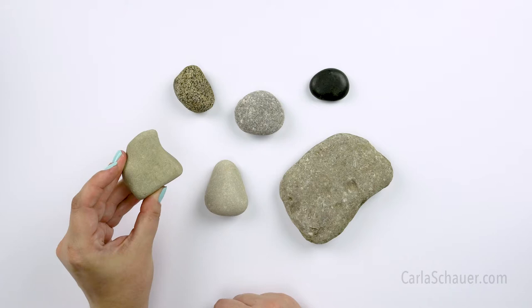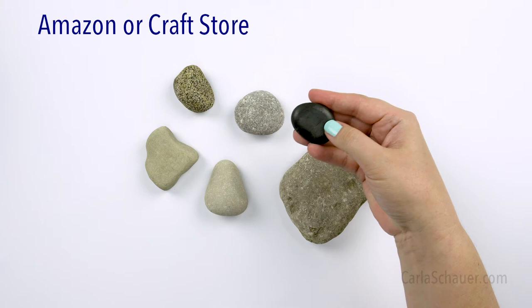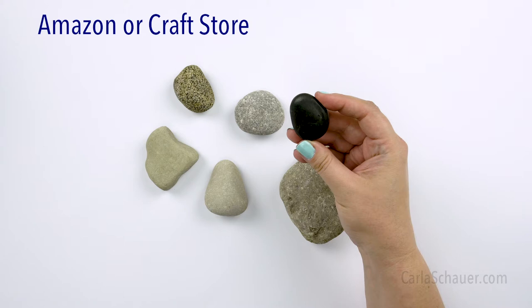The last place to find rocks is online or in your local craft stores. These stones are usually sold specifically for crafts, so they're on the smaller side, but they are good places for finding specific colors or types of rocks that you might want to use. Beware of the rocks with the wax coating because your paint won't stick. You'd have to spend time removing the coating before you can paint your rock.